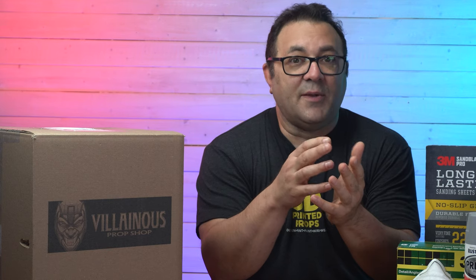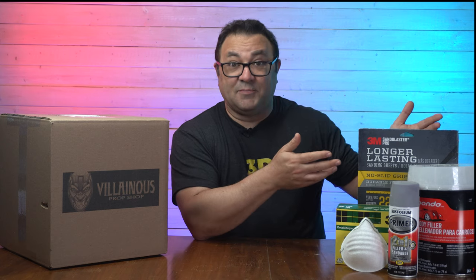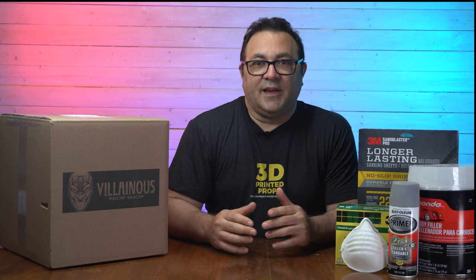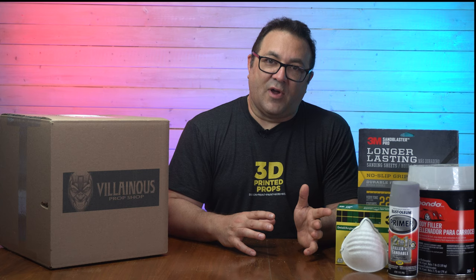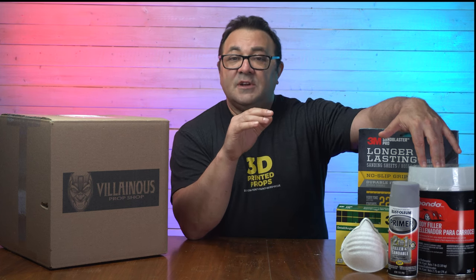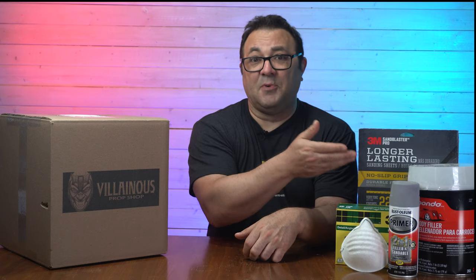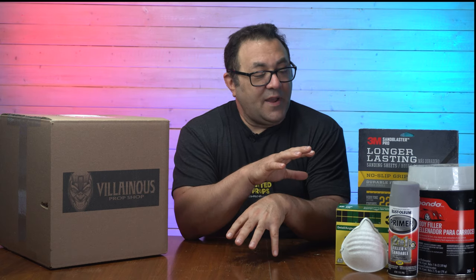I like to sand before priming because I can see the layer lines and get in there to get it really nice and smooth, so when I go to prime it's pretty much almost done. Here are pretty much the tools we're going to be using — meaning sandpaper. I get asked all the time 'how did you make that helmet look like that?' Sanding and priming. We'll start off with various grits of sandpaper from maybe 120 all the way up to 600 or even 1200. We may also have to use some Bondo to fill in areas that need a little more help.